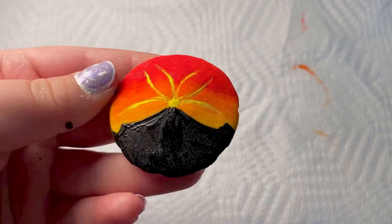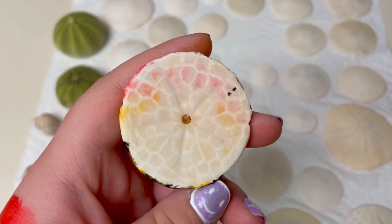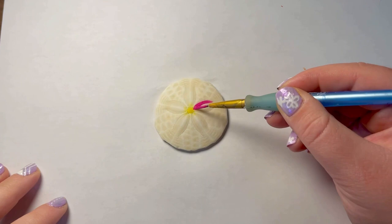You can see the paint on my hand — sometimes I don't use a palette. But this is how much the paint soaks through to the other side. And now I'm starting a different shell.